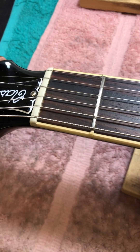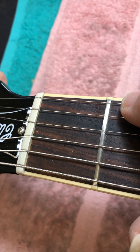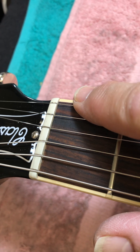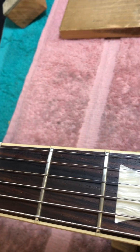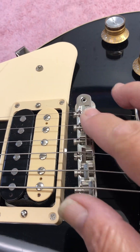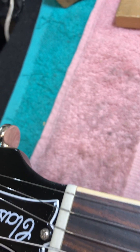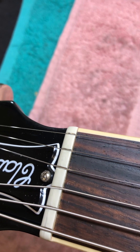So I went to intonate this guitar, and the high E string — the open string — was flatter than the fretted. I knew that the saddles were in the right place; I intonated this recently and I take care of this guitar. So rather than move the saddles, it seemed like a symptom of the nut slot having wear on the front edge.